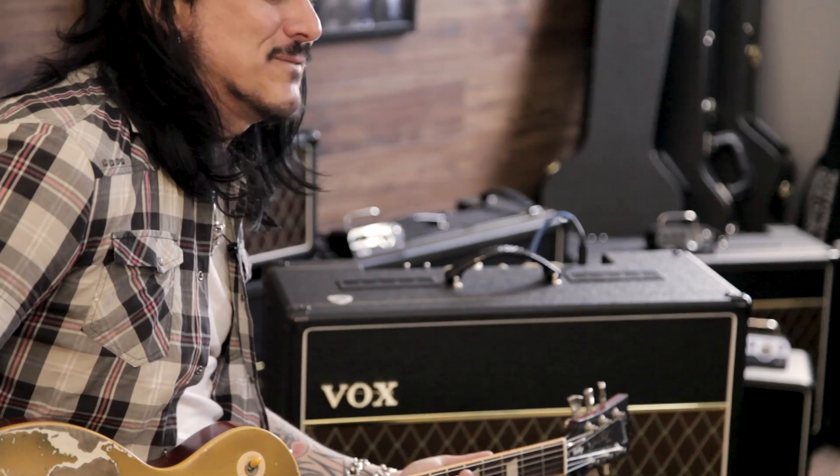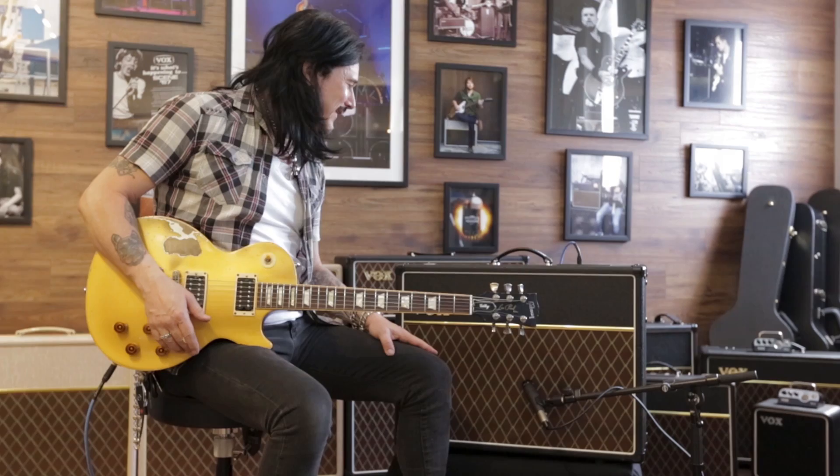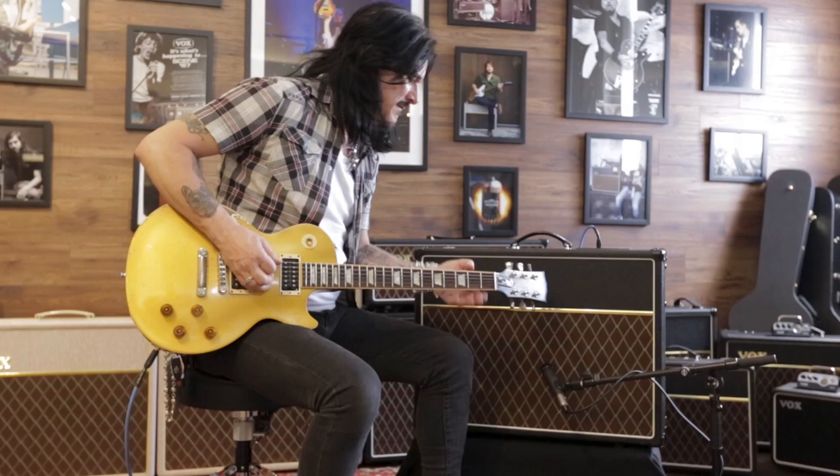That's pretty amazing at that low volume to get sustain like that — that's pretty incredible. We're not really playing it that loud; that's a pretty average level with a drummer and bass player in the room with you.